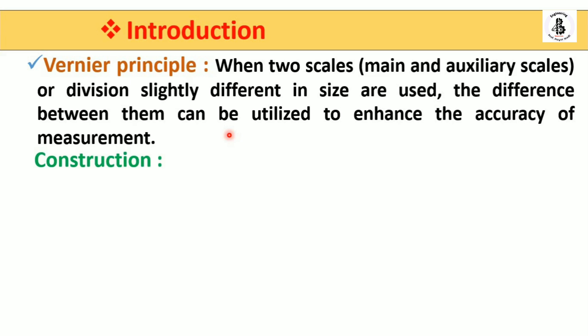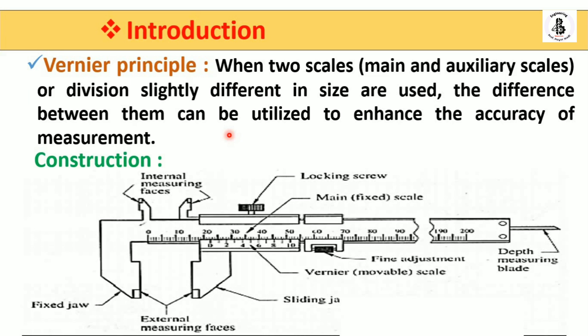The basic construction of the vernier caliper: the whole body is made with high-grade steel materials. There are two scales representing the principle of the vernier caliper — the main scale and the auxiliary scale. You can see 0, 10, 20, 30, 40 up to 200, representing the main scale reading. This is the main scale, also called the fixed scale.